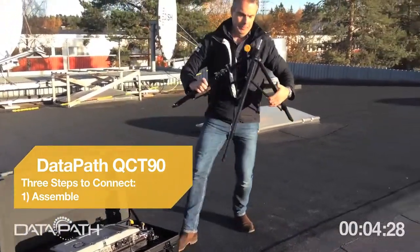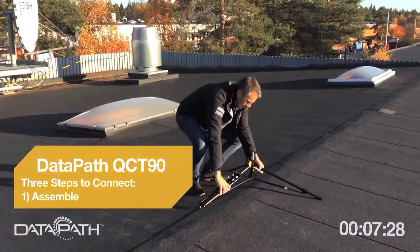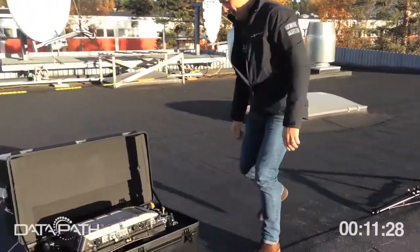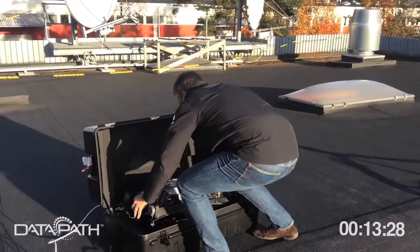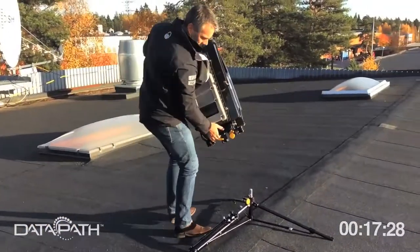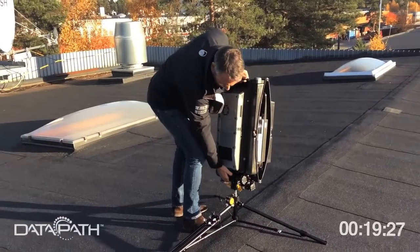It fits in a box — just two parts. The tripod is a carbon fiber design, very easy to assemble. Just put it on the roof and tighten it.